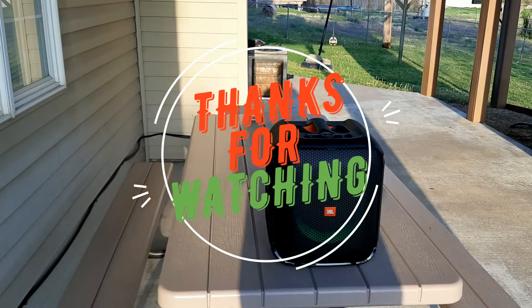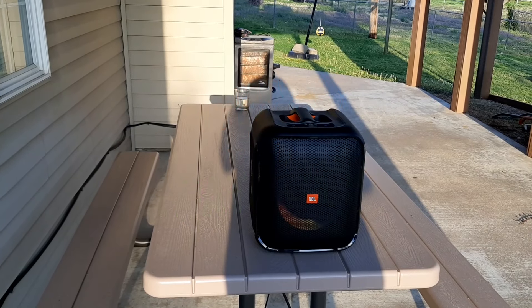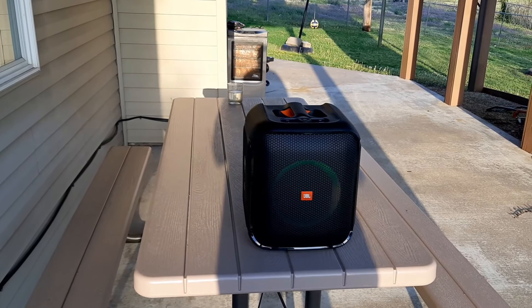Like and subscribe, hit that notification bell so you'll know when the next video drops, and that is what they call a wrap.